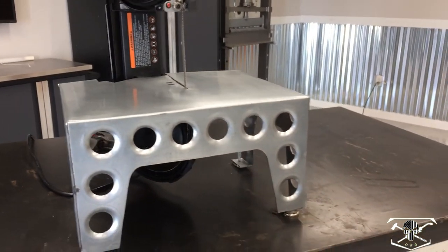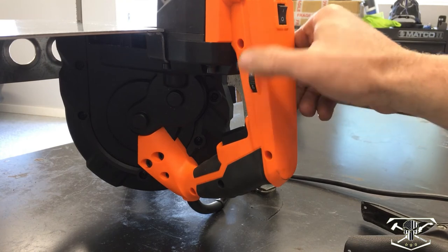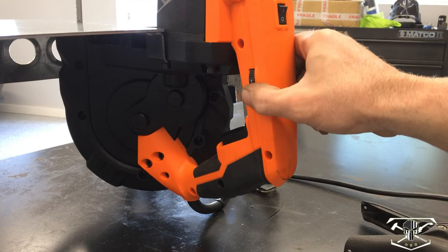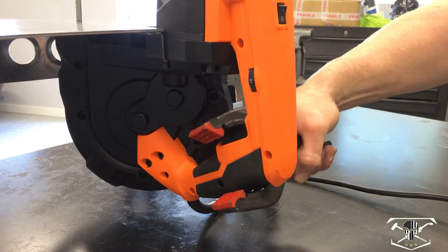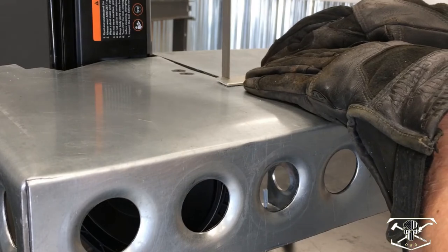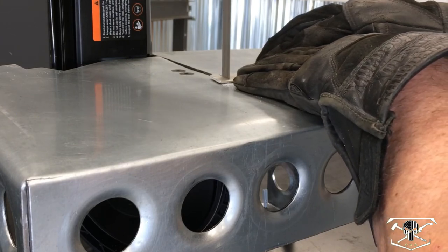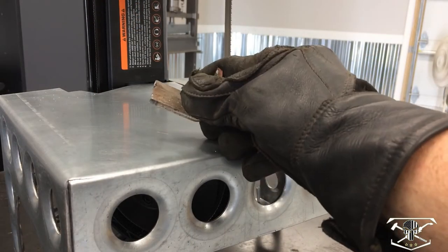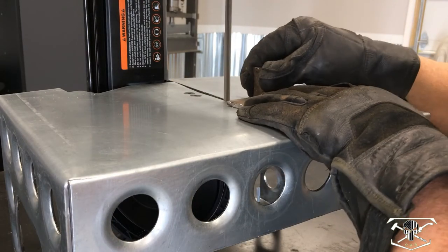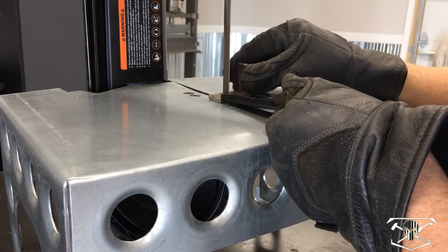Let's see how it works. This bandsaw model has a speed indicator — you can turn it from the slowest up to six. For cutting metal we're going to keep it on one, the low speed. We'll use this clamp to keep it going while we run metal material through. I went through that aluminum like no problem at all. Now we're going to go through this piece of 3/16th mild steel.